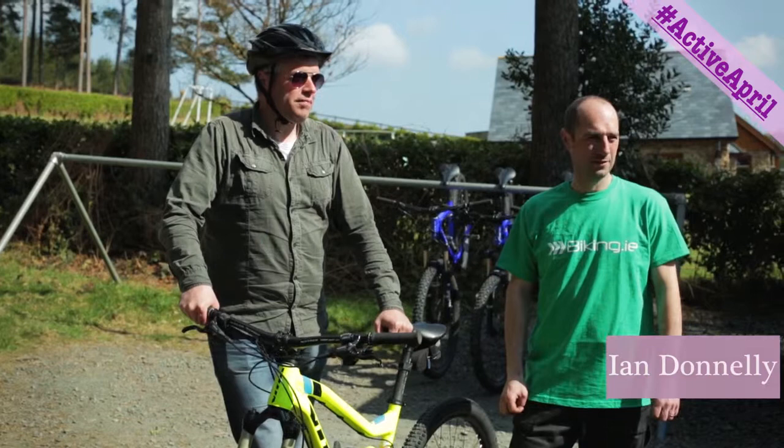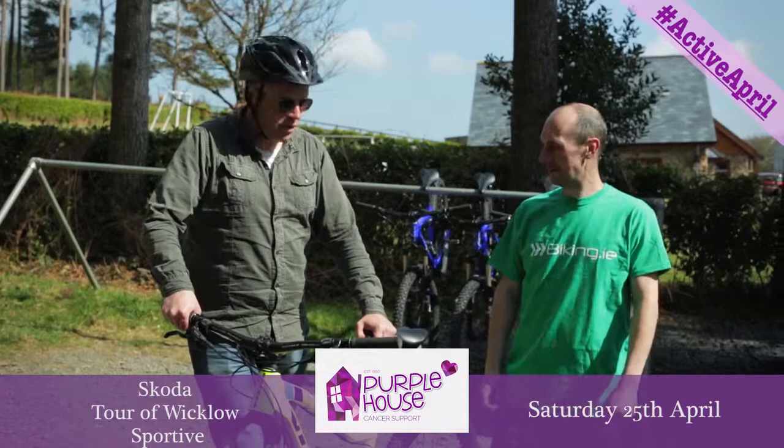Hi, it's Ian from Look Media. We're up here at Biking.ie in Ballinastow Woods. And this is Leo, who's going to tell me how to cycle a bike and not kill yourself.